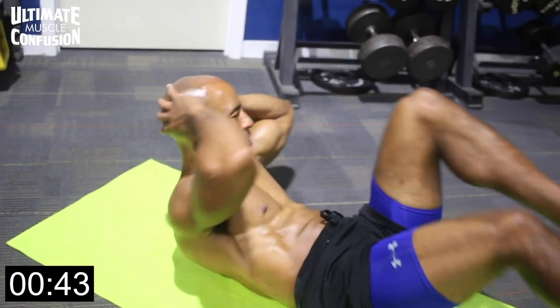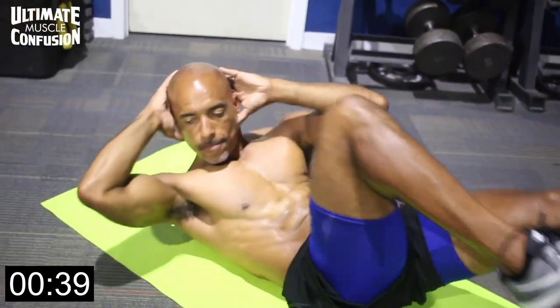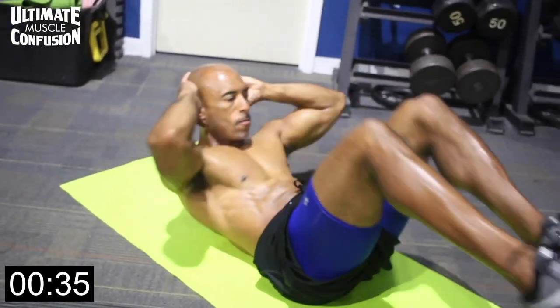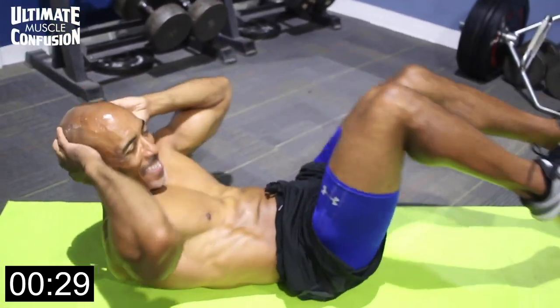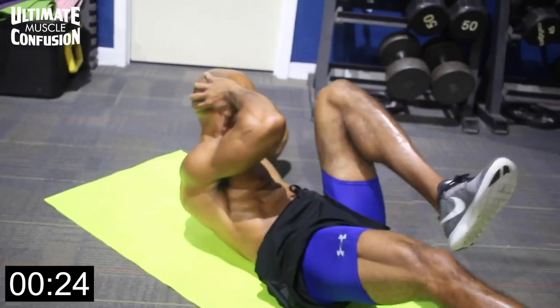Alright, bicycles! I love bicycles because they work the obliques — the love handles. All we're doing here is hands behind your head without pulling your neck. Your hands are just placed there. You want to twist your elbows and drive them toward the opposite knee, maximizing the leg movement so that you're making the oblique work as much as possible.